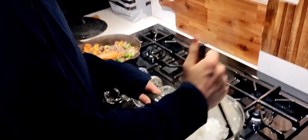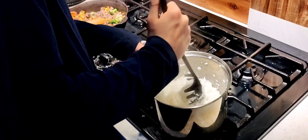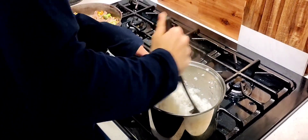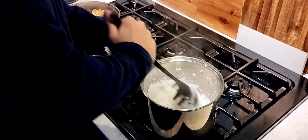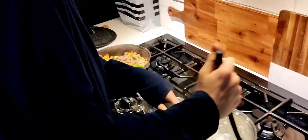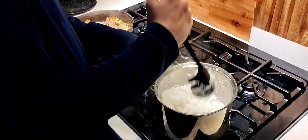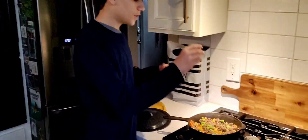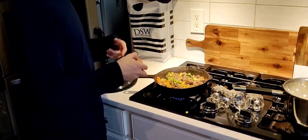All right, so now we're stirring the rice because the timer just went off. We're just separating it, getting it all mixed up like this. Make sure it's all mixed up. All right, so I will be cracking an egg into this — we want to mix it with an egg.